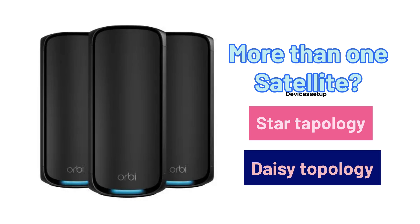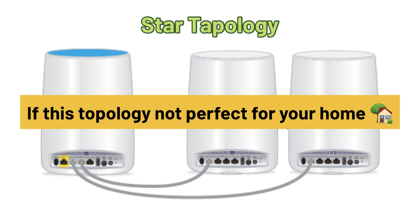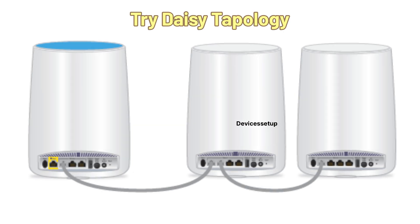In star topology, you connect all your satellites directly to the router's LAN ports using ethernet cable. If this setup is not feasible for your home, try the daisy topology.